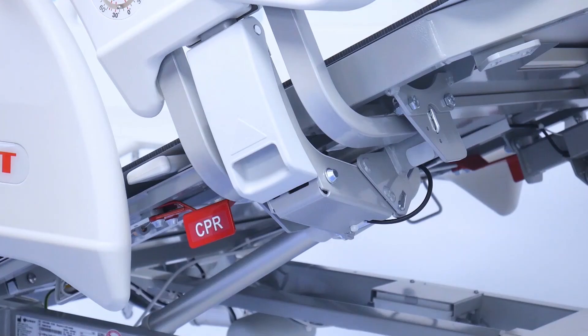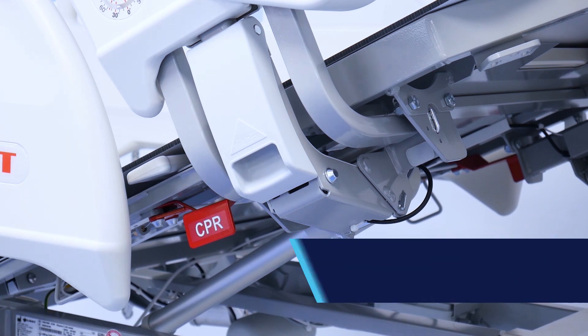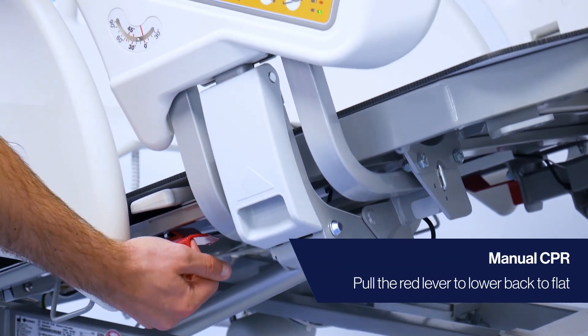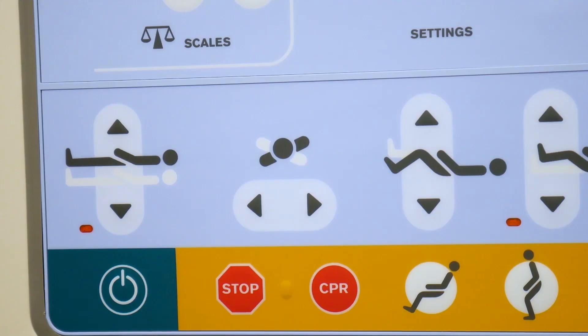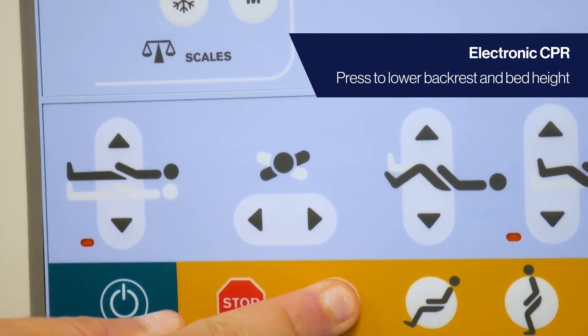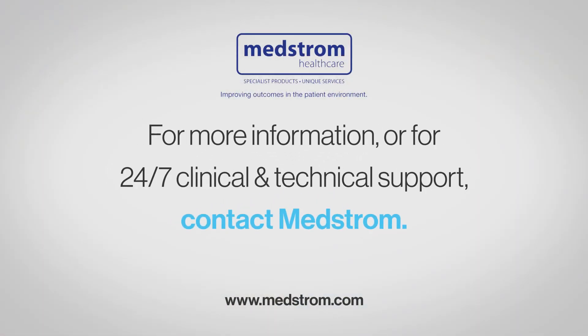CPR is available both manually and electronically. Manual CPR is located on both sides in the centre of the bed — pull and hold the red CPR lever to lower the backrest to a flat position. Electronic CPR is available via the iBoard; press the CPR button to lower the backrest and the bed height simultaneously. For more information or for 24/7 clinical and technical support, contact MedStrom.